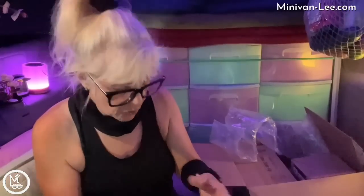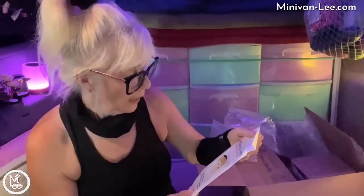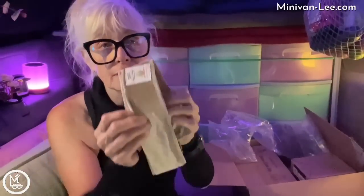This is a wig grip - a scarf and wig grip. You put this on and it will grip the wig. I didn't know it was also for scarves - that's a good idea because I do wear scarves. There are two of them in here.